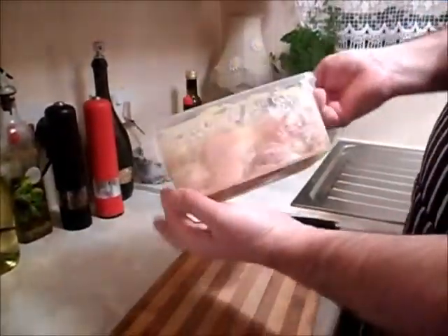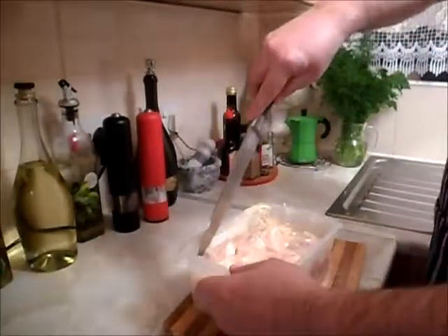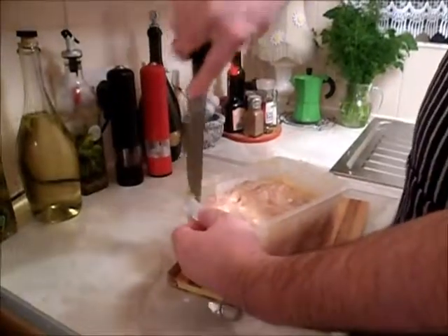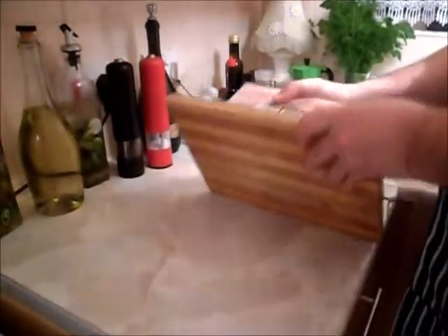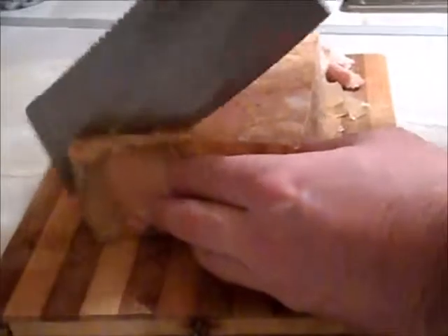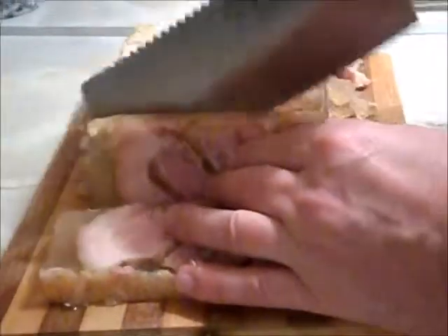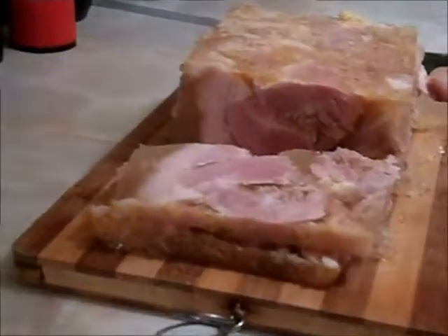Hello guys. Yesterday I made something like a ham. Let's see what's going on — we check. I make this ham for bread if somebody likes it. I never buy it — I make it myself every time. It's coming out nicely. I need to change the knife — that knife is bad, this one is good. It's fantastic for bread.